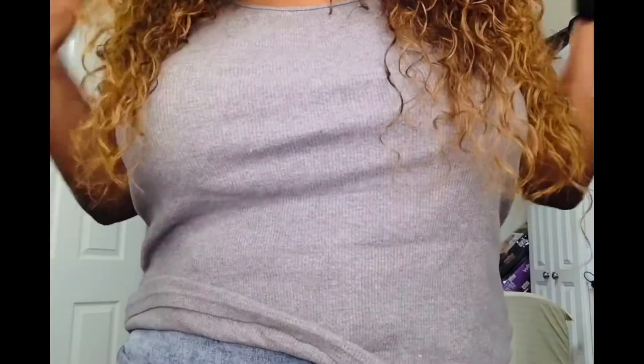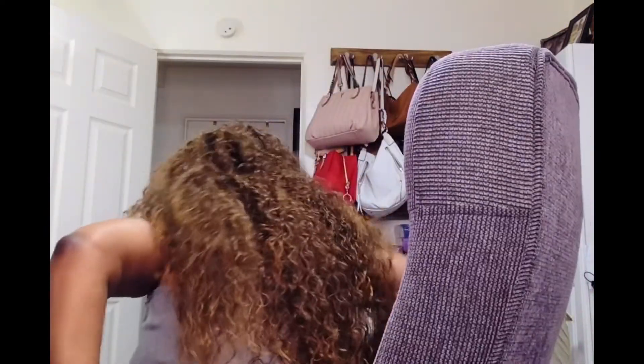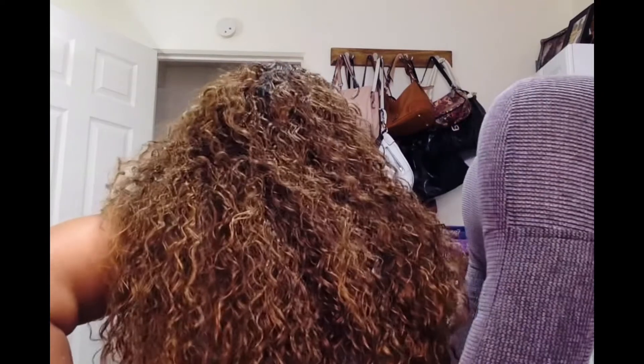I'll show you how long she is. She comes all the way down to the breast area, so I would think she's about almost 26 inches long, and this is all of the hair to the back.